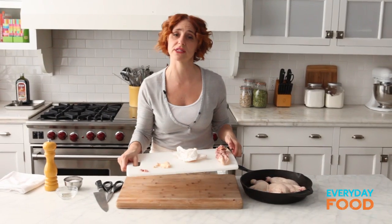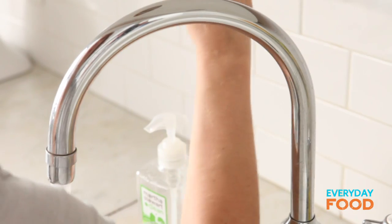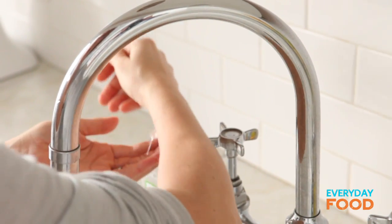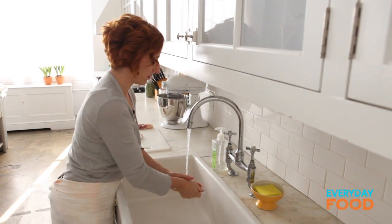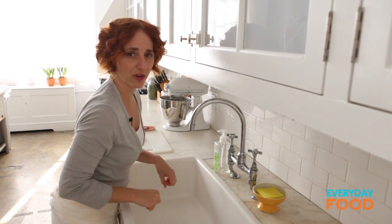I'm cutting on a plastic cutting board. That way I can just bring it into the dishwasher, and I don't have to worry about cross-contamination. I like to try to do this without touching the handle with my dirty chicken hands. That way I don't have to wash the knobs, and then when I touch it again to turn it off, my hands don't get chicken on them.